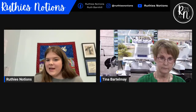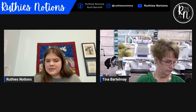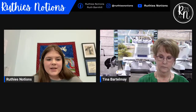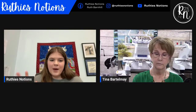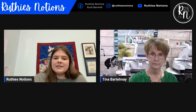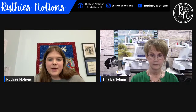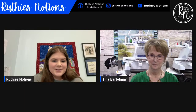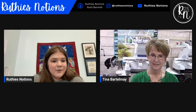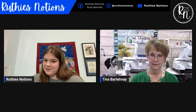Does anybody have any other questions? Remember, if you have questions, don't feel like any question is a bad one — if you're thinking it, somebody else is thinking it too. Whether you're on Facebook or YouTube, drop them in the comment section and we'll put them on screen for Ms. Tina to answer.